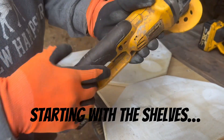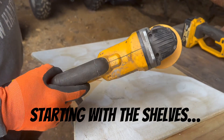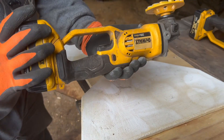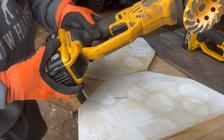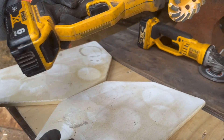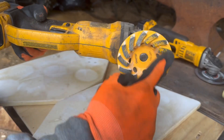I gotta call in the big guy for this one. You can buy these grinders pretty cheap — like electric ones, maybe 65 bucks. These battery ones are a little more money. The tool's only like 100 bucks, but the batteries are like 100 bucks too. This attachment is probably like 30 bucks.